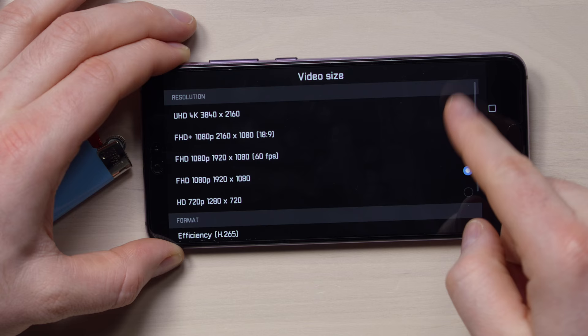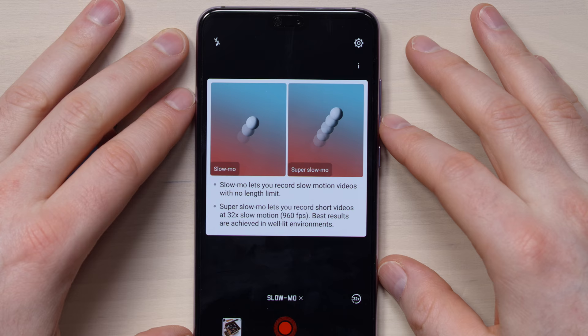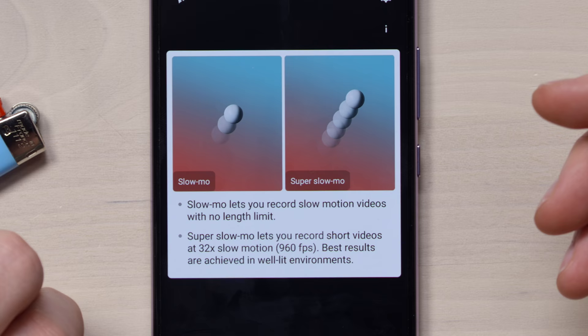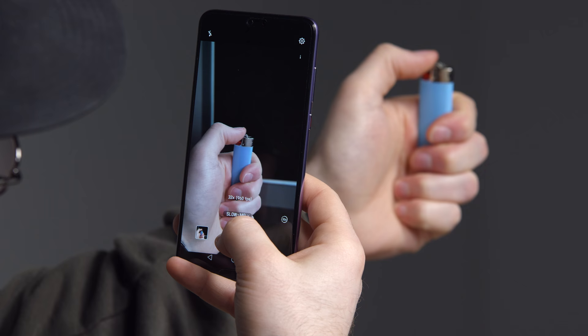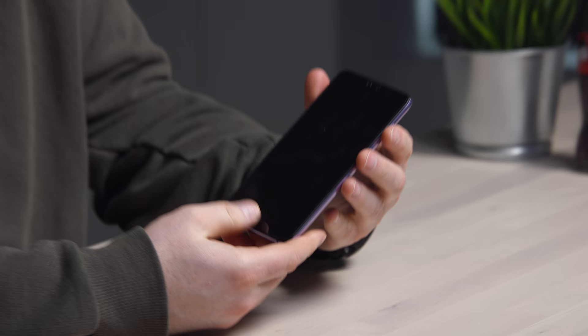Now let's talk a little bit about the video mode and the different resolutions available, up to 4K. Slow-mo lets you record slow motion videos with no length limit. Super slo-mo lets you record short videos at 32x slow motion, or 960 fps. Why does everything look good in super slo-mo?